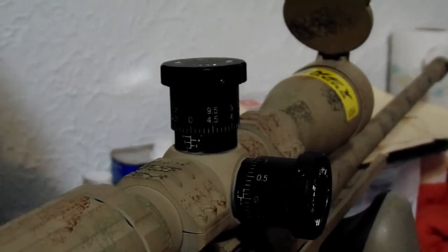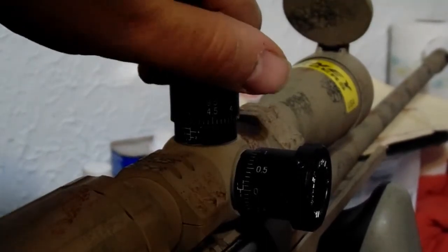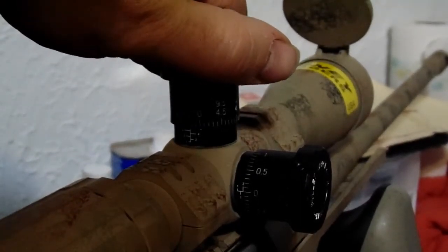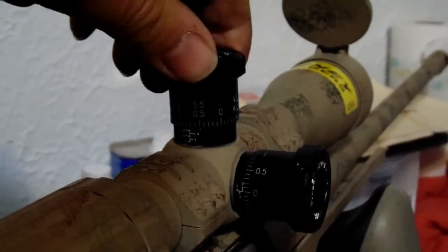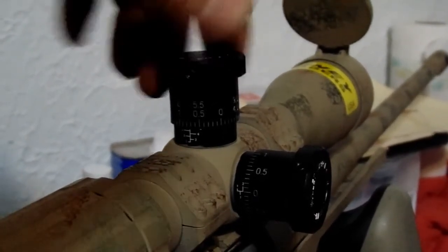As you can notice here, the clicks on this elevation turret are really, really easy to hear — very pronounced, solid clicks. There's not hardly any play in the turrets. It's nice.